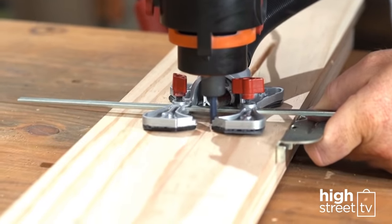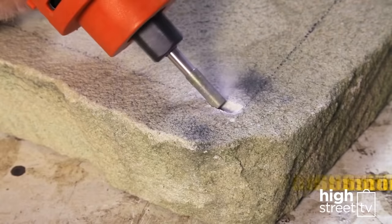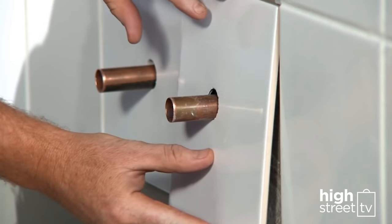Twister Saw is a proven powerhouse in the palm of your hand, easily cutting concrete, marble, even stone and hard tile — for professional results at a fraction of the cost.